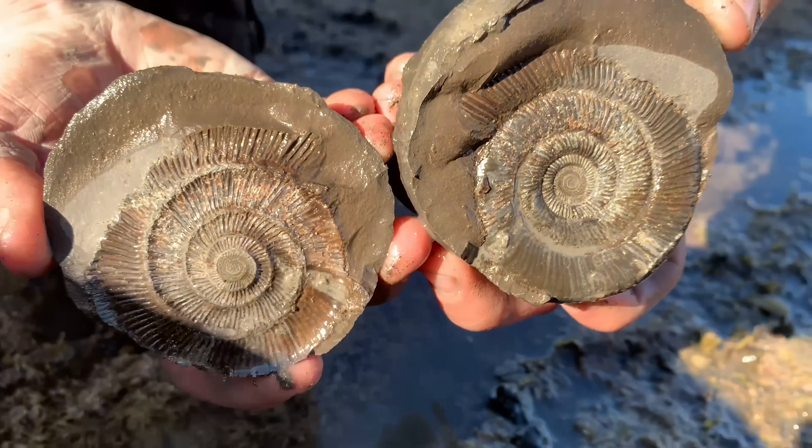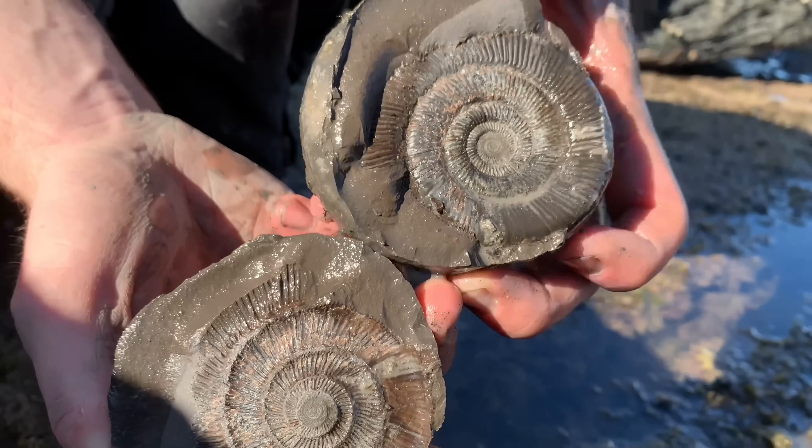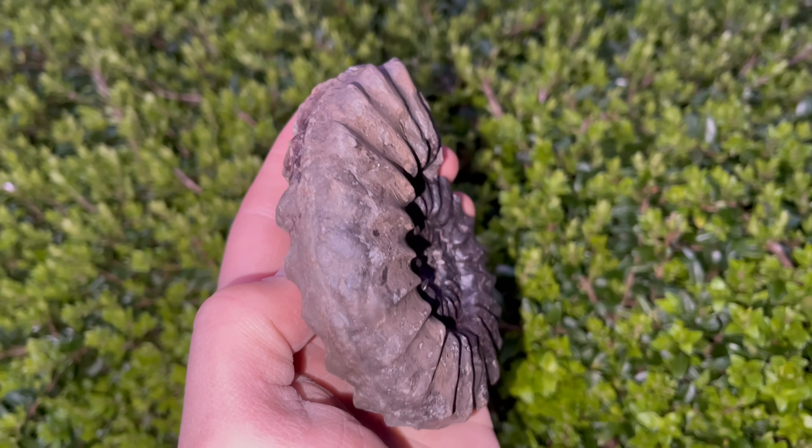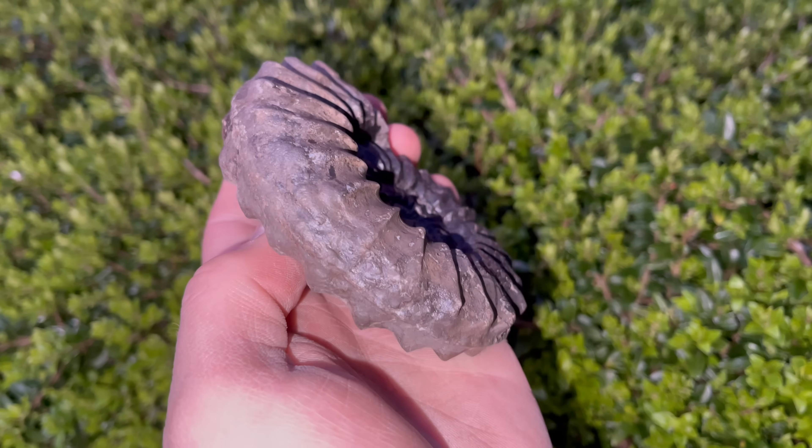Oh wow! That's amazing! I hope you enjoyed watching those ammonite openings, and here is the finished pleurosterous ammonite.